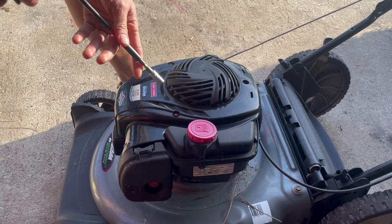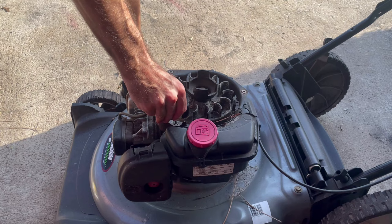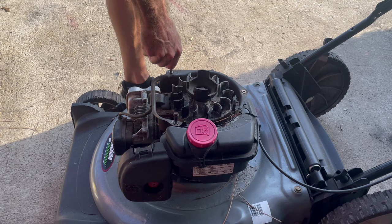The first thing we'll do is get this top cover out of the way — we'll need our five-sixteenths socket for that. I'll use my impact to zap it out. There's supposed to be a third bolt here but on this used mower it's missing, so I'll have to replace that. We can lift that up and get it out of the way, and I like to put those bolts right back where they came from so we don't lose them.